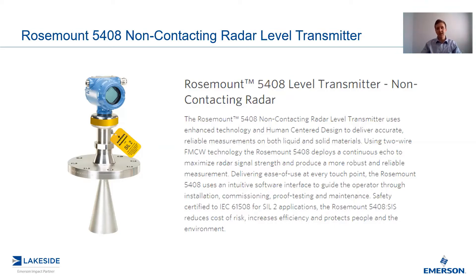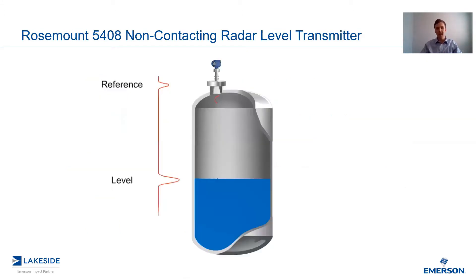Today, we're going to look at how this translates to the echoplots of these transmitters. So first of all, what is an echoplot? An echoplot represents the vessel as seen through the eyes of the transmitter. The transmitter generates a microwave signal which propagates into the vessel and reflects off the contents inside — everything from the product level to the bottom of the vessel to obstructions like agitator blades and ladders. These show up in the echoplot as peaks. As I've shown here in this simplified version, you can see the level peak and the initial reference peak.